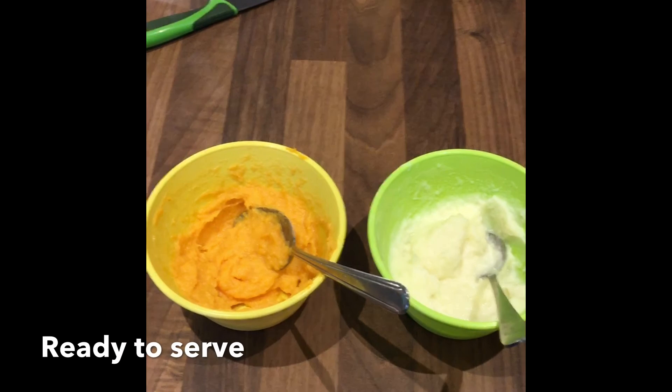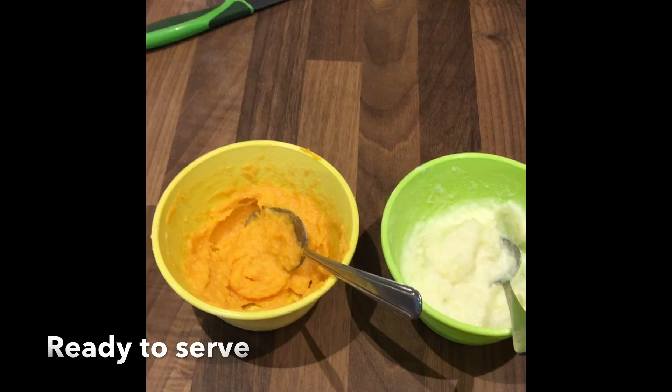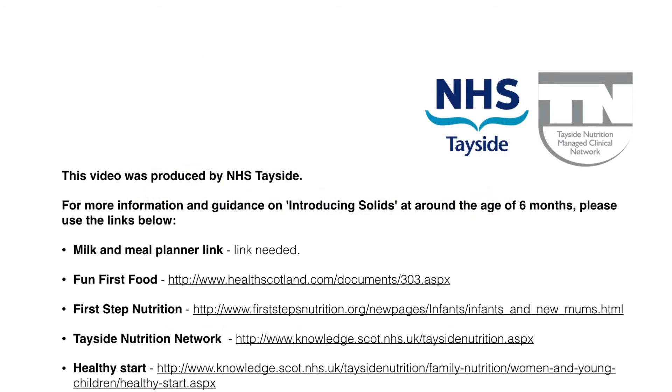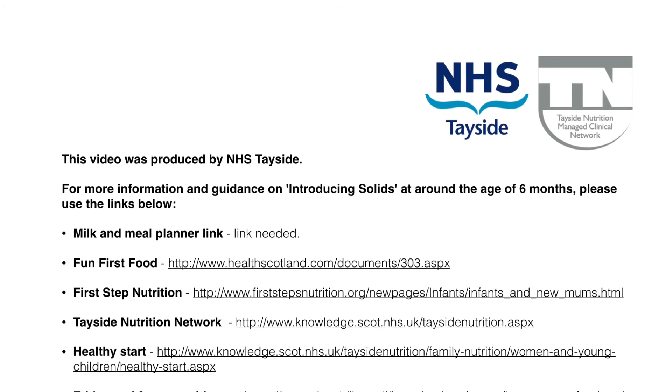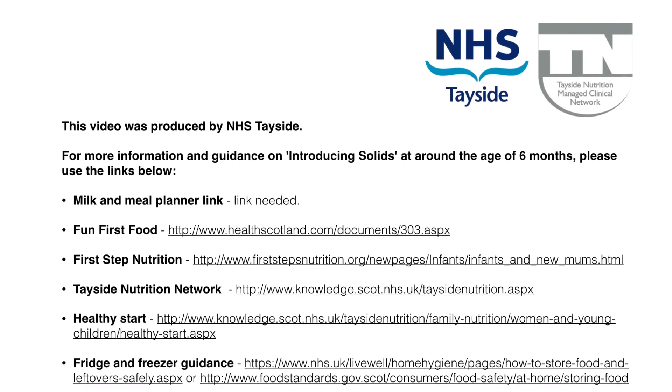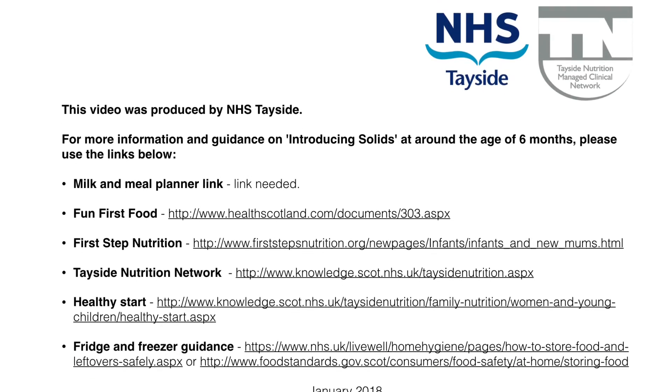Leftovers can be stored in the fridge or freezer for later. An ice cube sized tray can help with this. This video was produced by NHS Tayside. For more information on introducing solids, please refer to the links below.